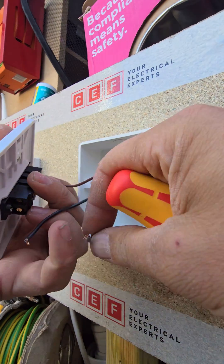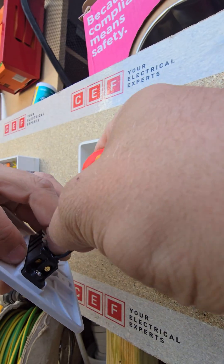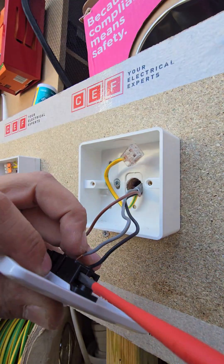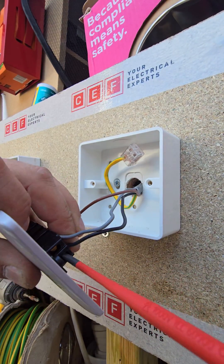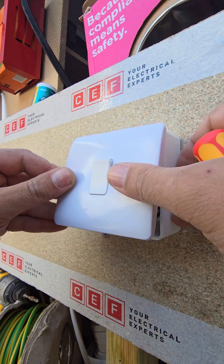So we're going to put the brown in common, and then our two strappers. You would sleeve these brown, but I'm not so you can see what's going where. I'm going to screw this back.